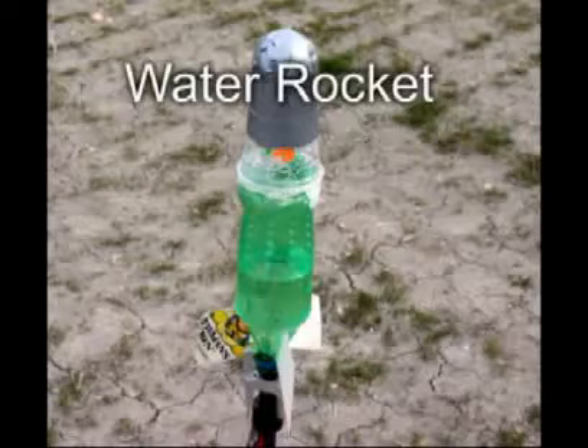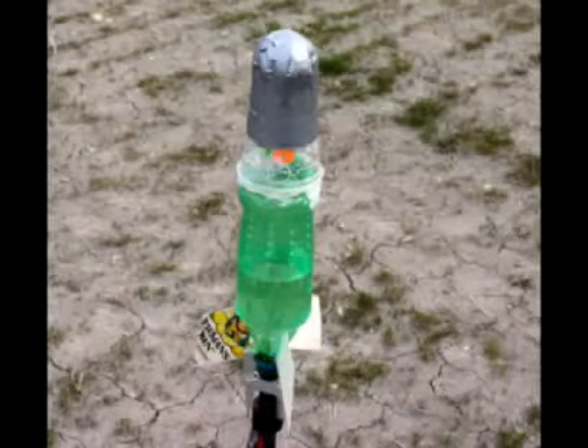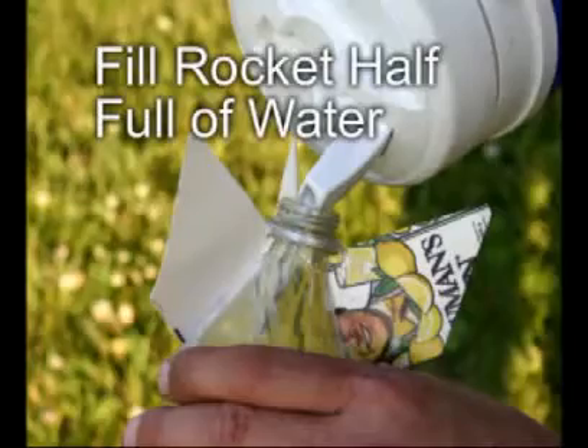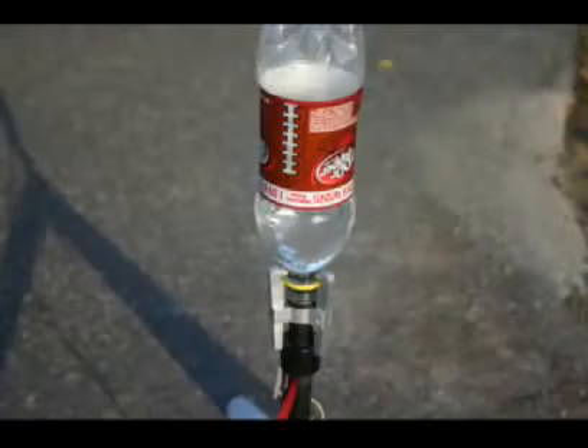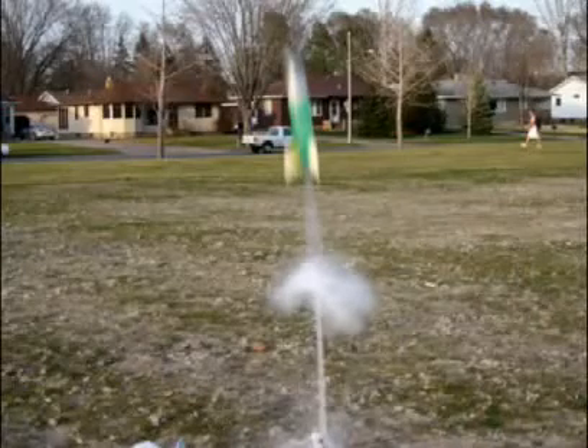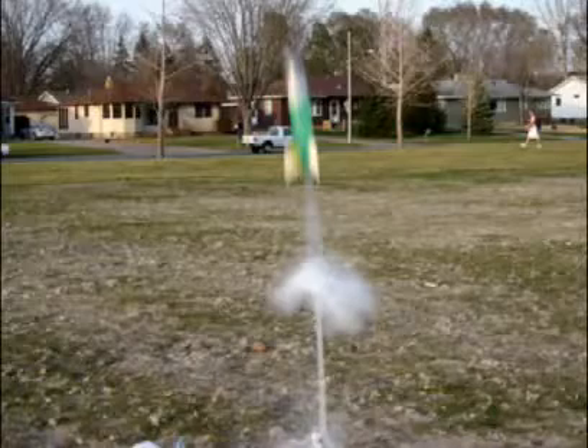A water or pop bottle rocket uses a liquid and a gas in combination for propulsion. Air is pumped into a plastic pop bottle that is normally up to half full of water. The water increases the mass that is ejected out the neck of the bottle. Without the water, the rocket will not go very high. With an unrestricted pop bottle neck, all the water is ejected within the first few feet of the launch. At this point, the rocket is moving at over 100 miles per hour. For the rest of the launch, the rocket is coasting.